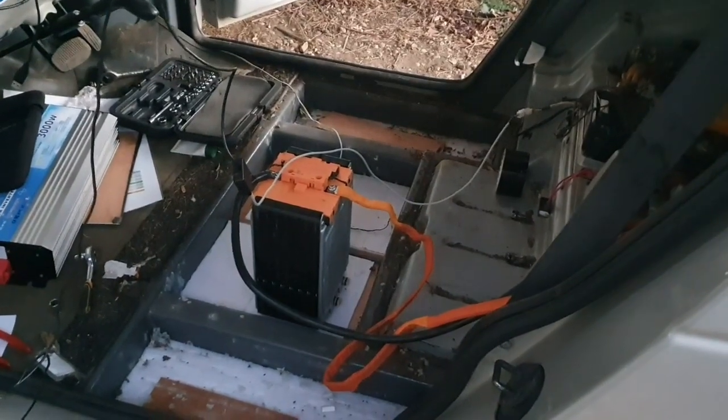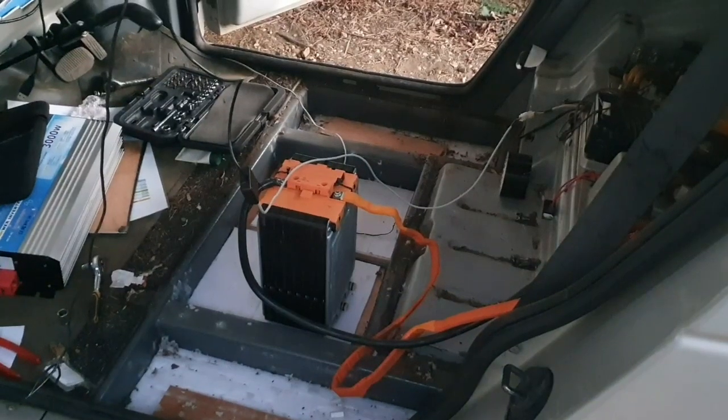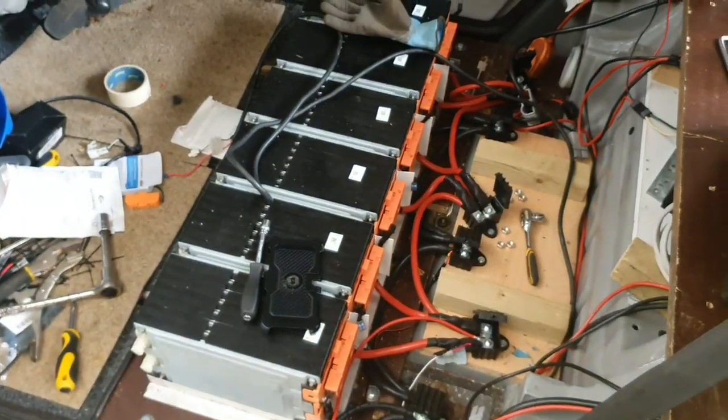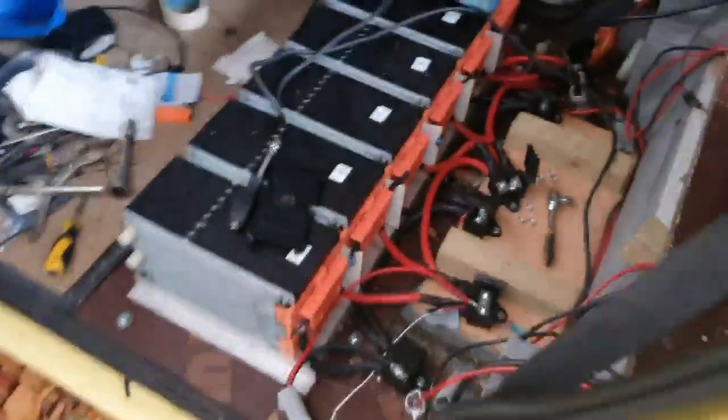So there we go folks. Thankfully I bought those at a cheap price, so I already had them sitting around and they will be put to use. So I'm in the process of just taking out this whole pack from here and I'm going to move it into the silver car now that I've sorted out that voltage.